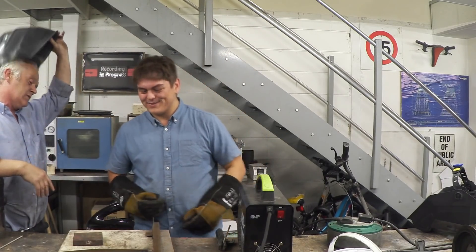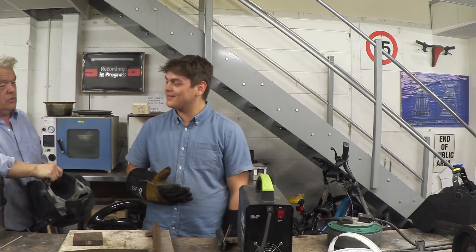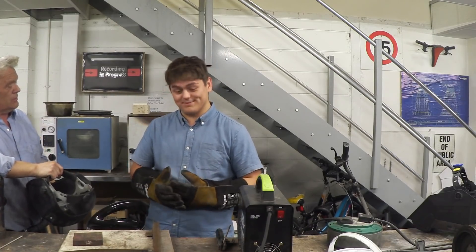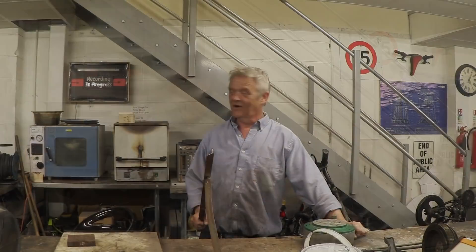Okay, so that's weld number four. You know you've got a way to go, but you can actually weld. You're not going to call yourself a welder anytime soon, but you can weld. Alright Matt, let's give it a go.